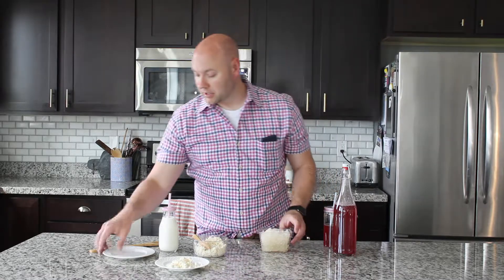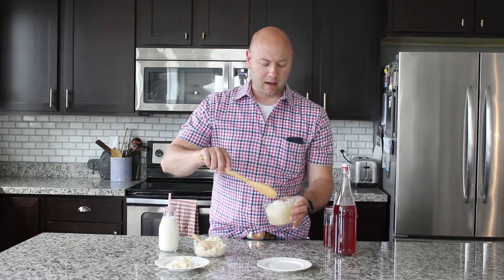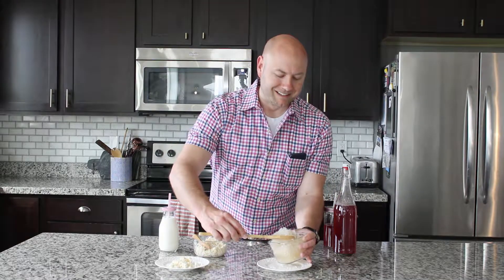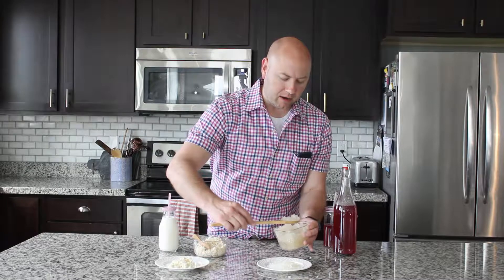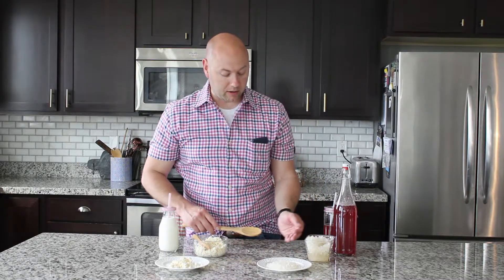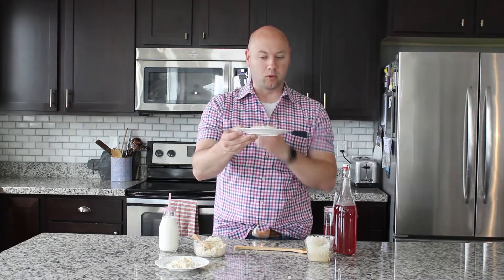These are water kefir grains. The milk kefir grains look a little like cauliflower or cottage cheese — kind of rubbery and gelatinous. Water kefir grains are similar in that they're gelatinous, but they're clear. They're different from each other: you can't use water kefir grains to culture milk, and you can't use milk kefir grains to culture sugar water. You need about two tablespoons, maybe a little more, of water kefir grains to get started. You can buy them dehydrated or live — these were purchased live.